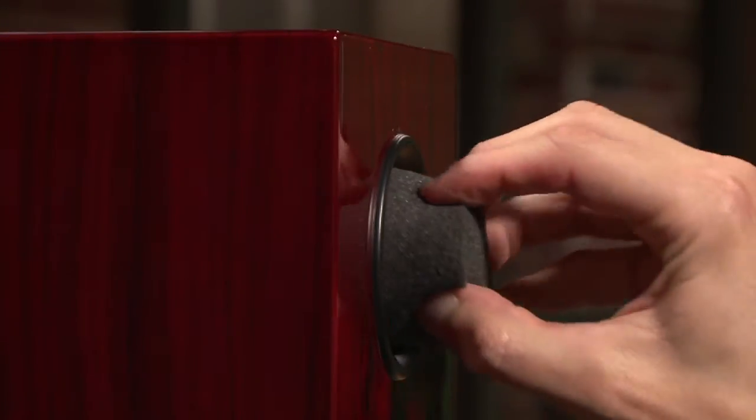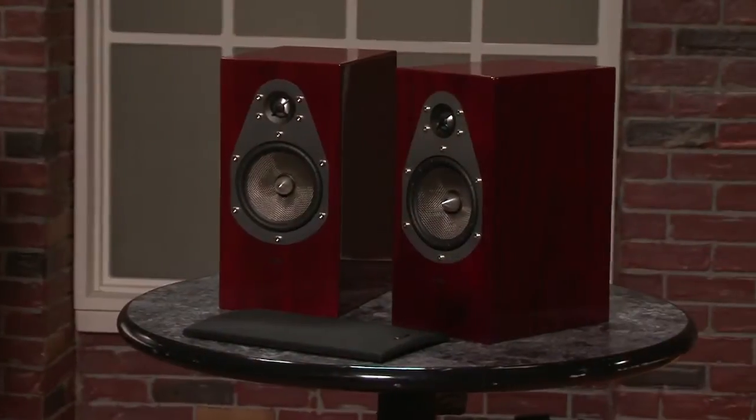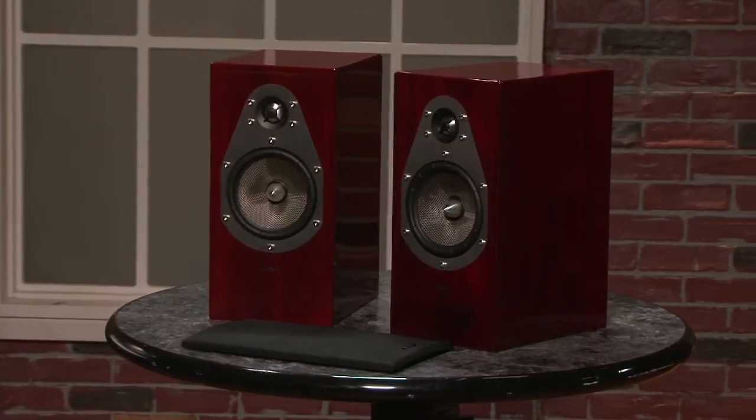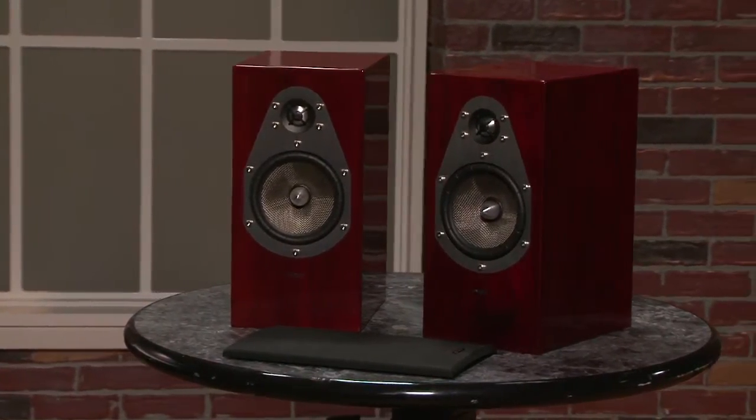The box dimensions are 13 by 9 by 6.5 inches — a respectable size for a bookshelf with enough room to handle some really low bass, yet small enough to take on a diminished look in any decor. The weight is around 12 pounds each. On the back you'll find a pair of nickel-plated five-way binding posts and a standard three-eighths inch threaded insert for hanging these on the wall.